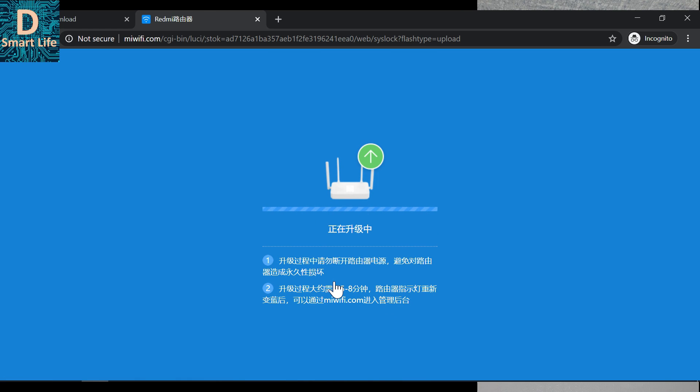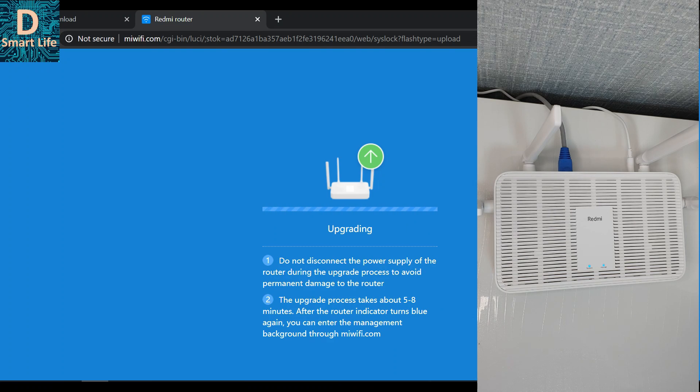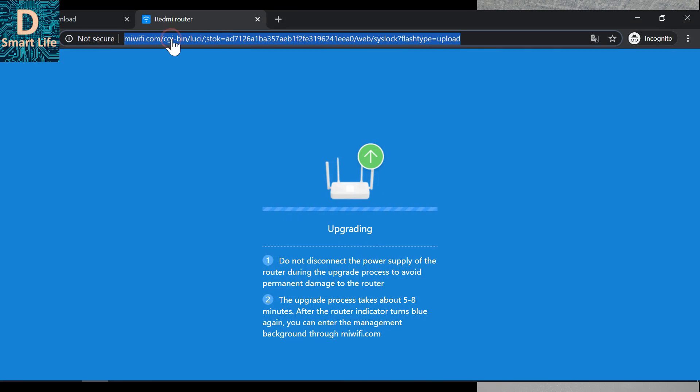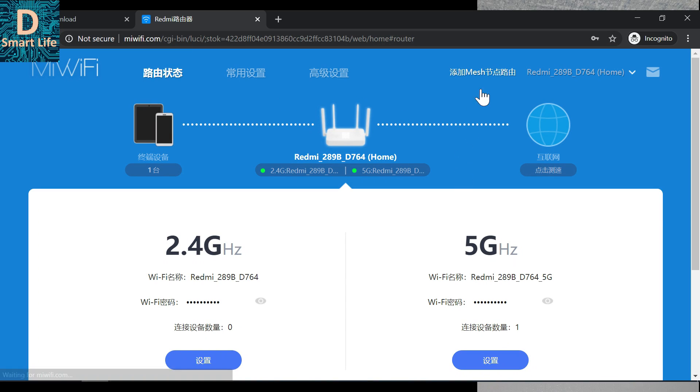The router is now upgrading. The indicator LEDs will change to red and start blinking. Wait for all of them to turn blue — once blue, you can reconnect to the router. Note that the power supply should not be disconnected during this process, as it may break the router. The upgrade process takes five to eight minutes. After that, go to miwifi.com, enter the password, and the mesh networking mode is now available.